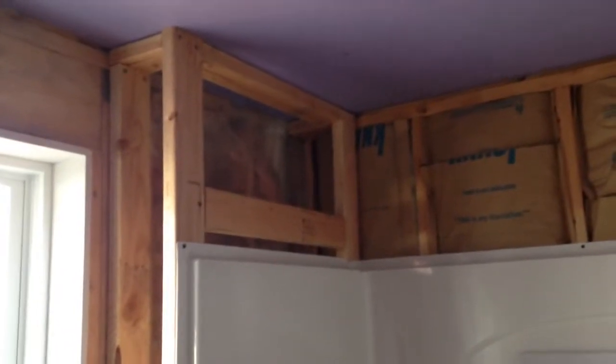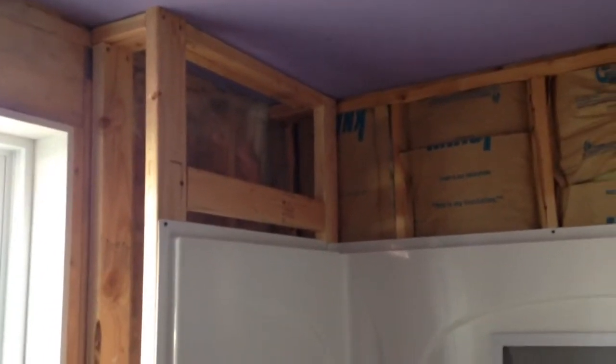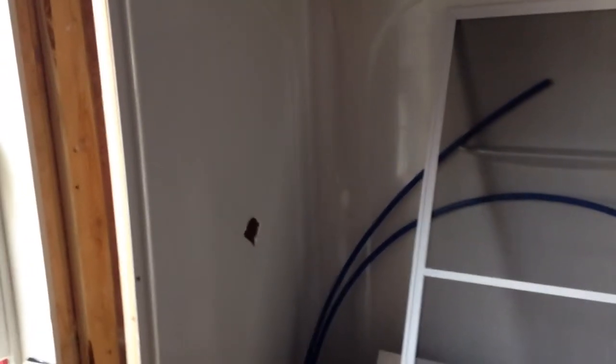Definitely keep checking us out and please subscribe to the channel. If you have any questions, just leave a comment and I'll reply back — even if you want to know how I did something. Sometimes we get tied up in the projects and don't have time to film everything, like this wall where we were just trying to beat the daylight, but you can kind of see how it went together. Thanks for watching.